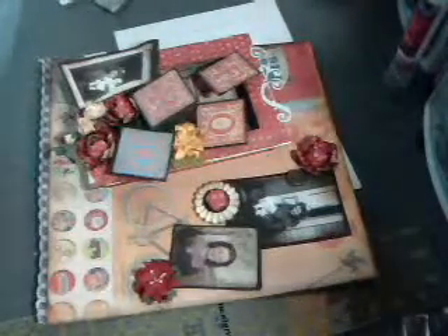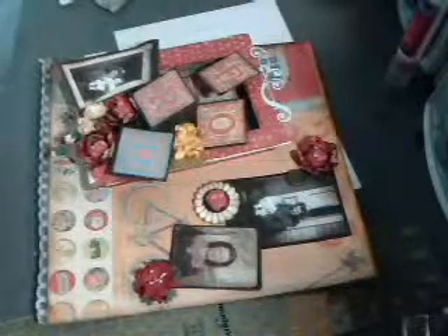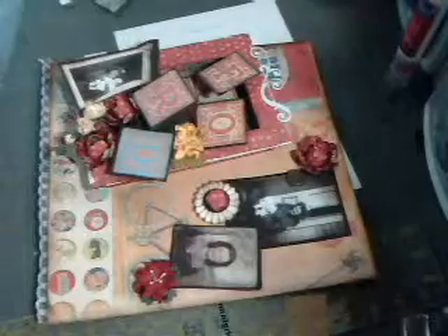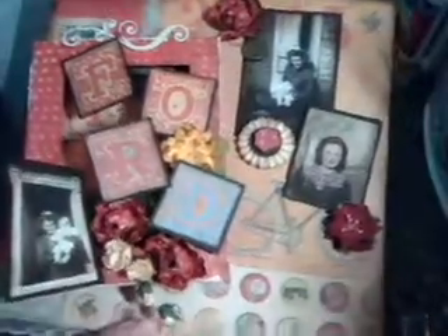Hi everybody, Deanne here with crafty1.blogspot.com. I'm going to finish my Ustream project from Tuesday. I wasn't feeling well and there was a lot going on so I didn't get to finish it. I had to leave early. I'm going to do it all over and share it with you. This is what we're making — it's a 12 by 12 layout. I made this for my mom for Mother's Day and it has a shadow box attached. I'm going to get started right away since I've already done this once.